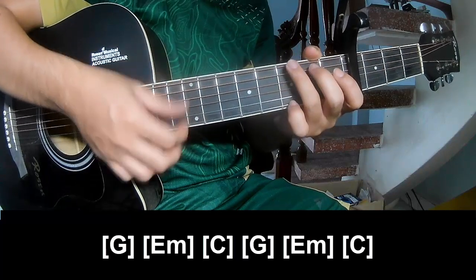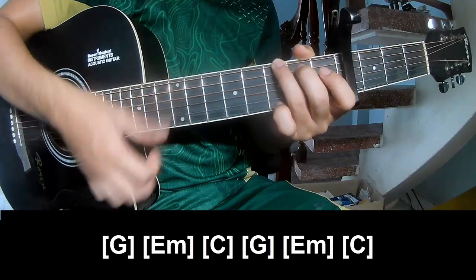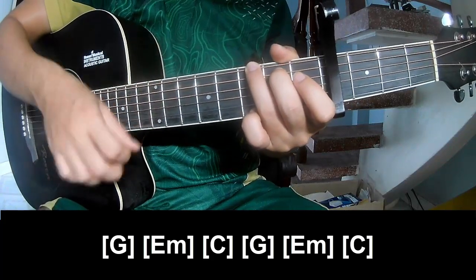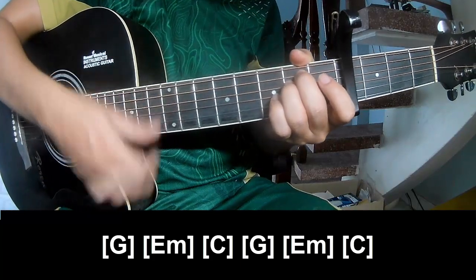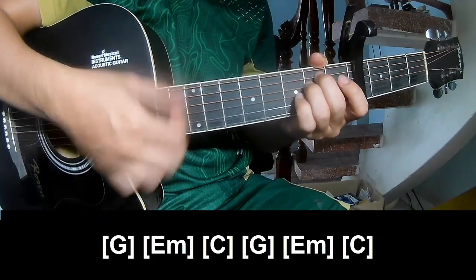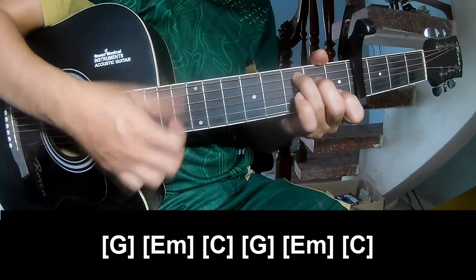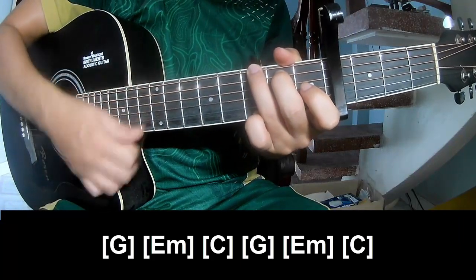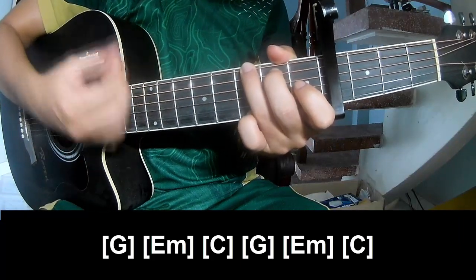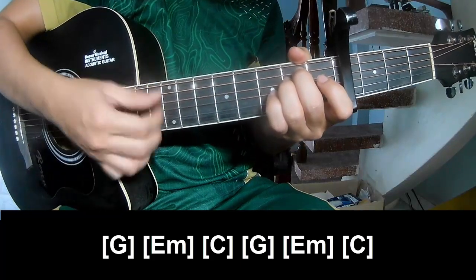And we play along G. Em. C. G. Em. And C.